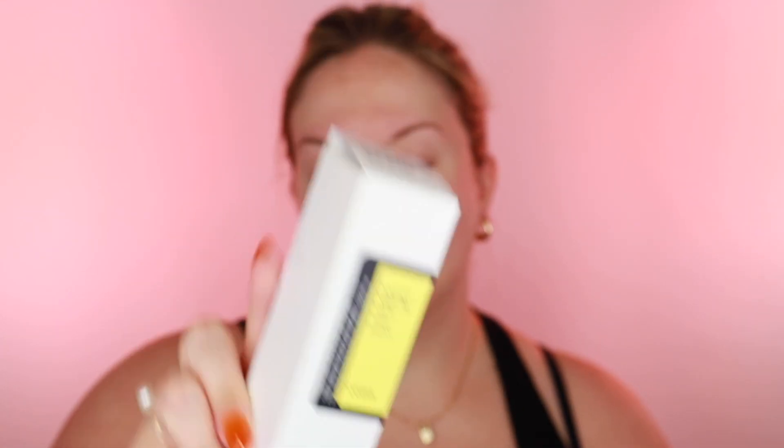Moving on to the essence — the brand is COSRX, and this is the Advanced Snail 96 Mucin Power Essence. I have not tried a snail essence before and I'm definitely intrigued. Essences are the thing that now that I've added them to my routine, I find that adding an essence just does something good for my skin.